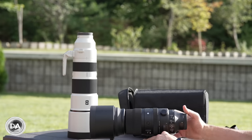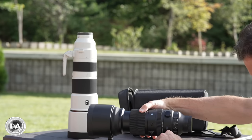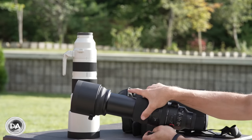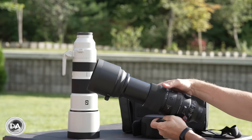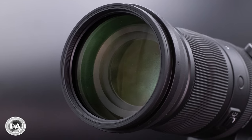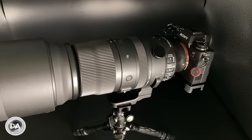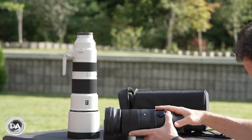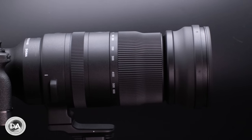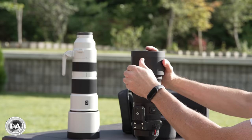The original 150 to 600 Sport weighed nearly three kilograms — 2,860 grams. This new one by comparison is 2,100 grams, a significant difference that you really feel in the weight distribution when using it in the field. The front element is 95 millimeters instead of 105 millimeters, making it more compact. It's about 37 millimeters shorter at 263.6 versus 290 millimeters, and 109 millimeters in diameter instead of 121. More compact and much lighter — and I'd argue the lighter part is arguably the most important.